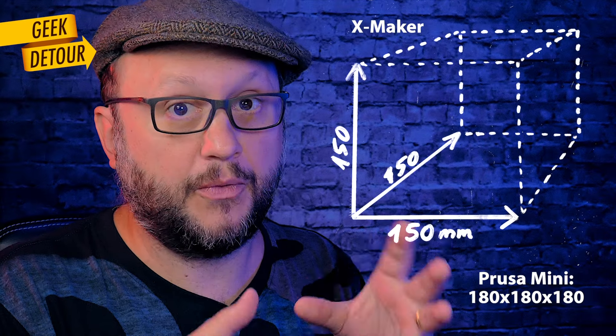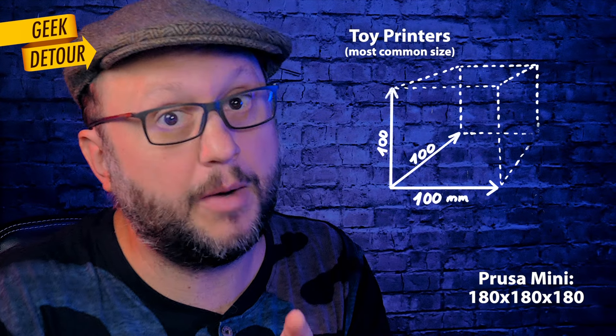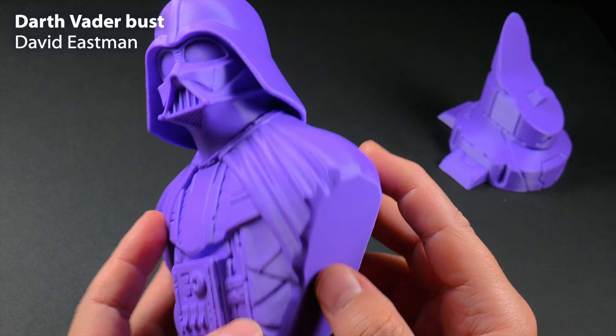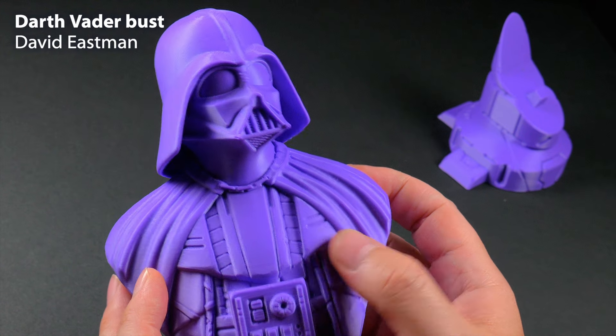The build volume is not far from the Prusa Mini — much bigger than the toy printers. The speed is okay, though a bit slow. But the print quality is very nice, no tweaking needed out of the box.